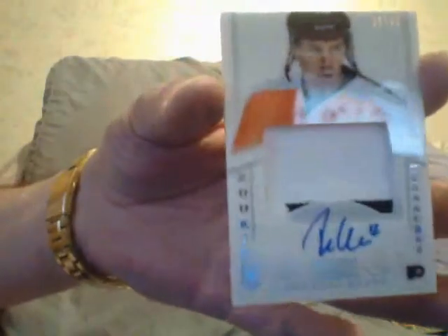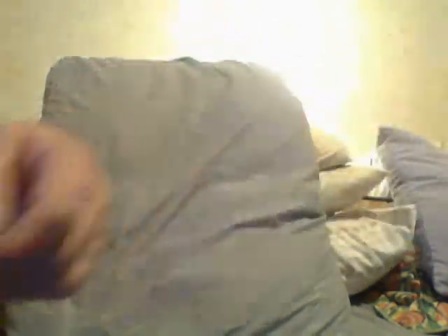Next card is an RPA of Michael Raffel. I don't know — it doesn't mean anything to me. It's not that big a patch, no big deal. Next card is a Rick Tachit, numbered to 25.